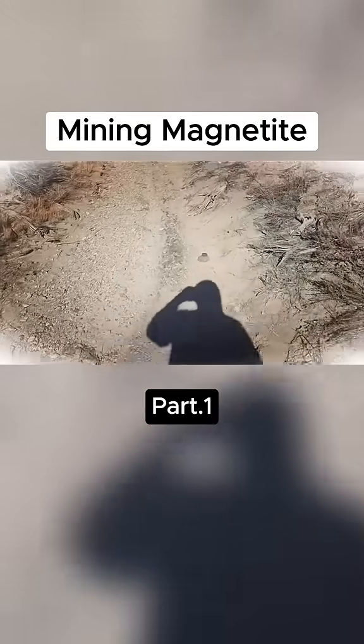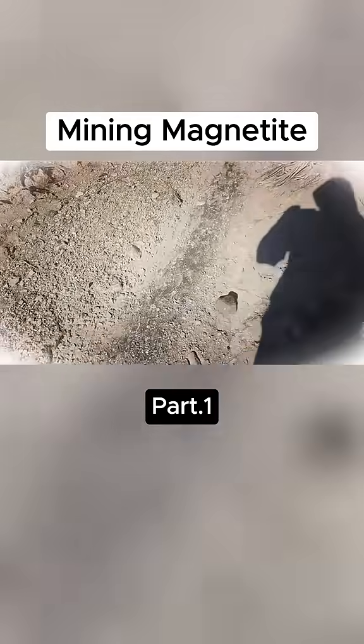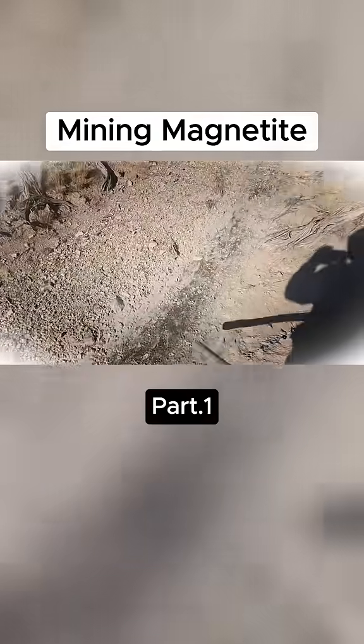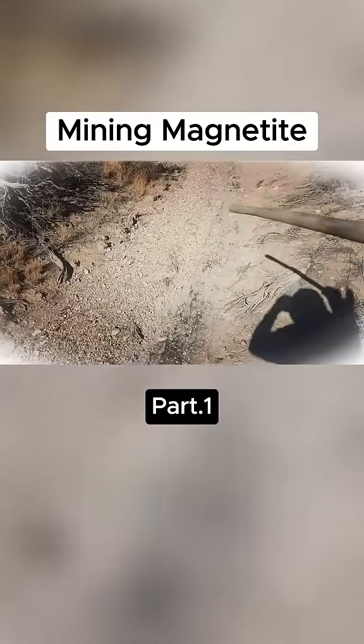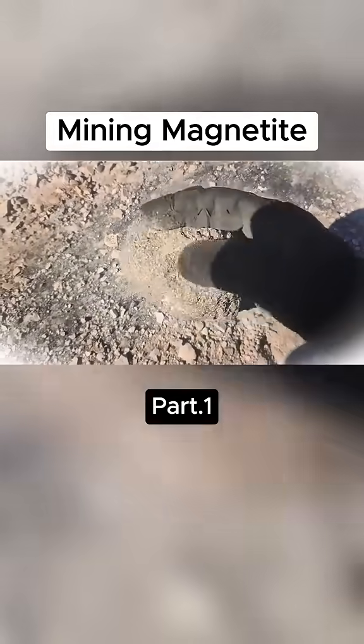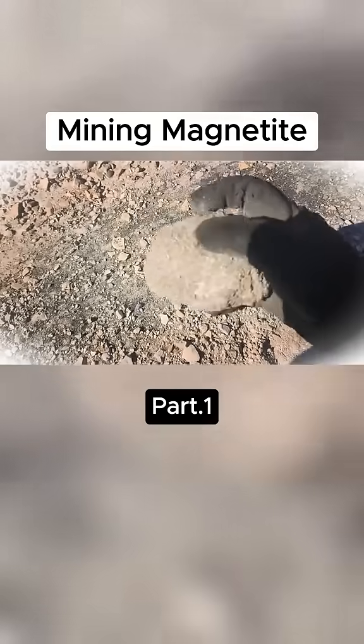This dark streak is iron 2,3 oxide, otherwise known as magnetite, and it's heavier than the other minerals in the area, so it collects right at the very bottom of the stream channel. It weathers out of the rocks in the area. This is a volcanic rock and it's very high in iron.